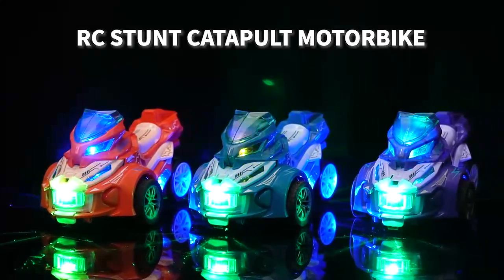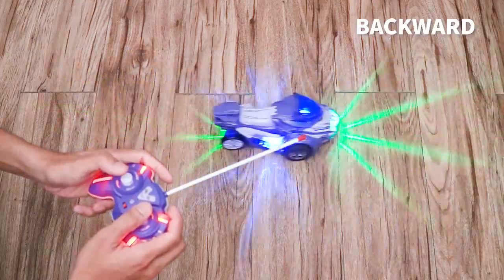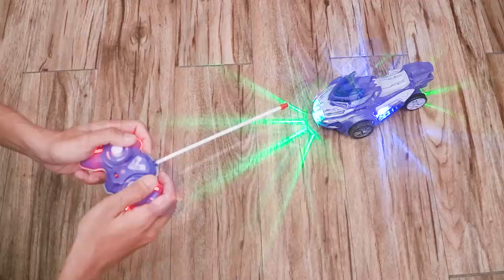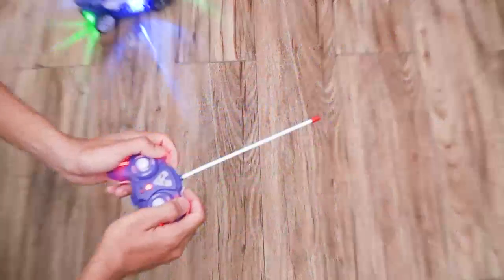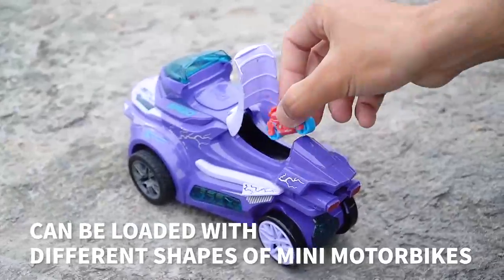Remote Control Stunt Catapult Motorbike — Remote Control Modeling with Dazzling Lights. Forward, Backward, Left, Right. Short Press to Eject, Long Press for One Button Demo. Cool Motorbike Shape — can be loaded with different shapes of mini motorbikes.